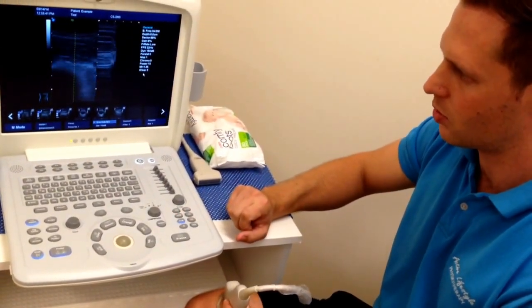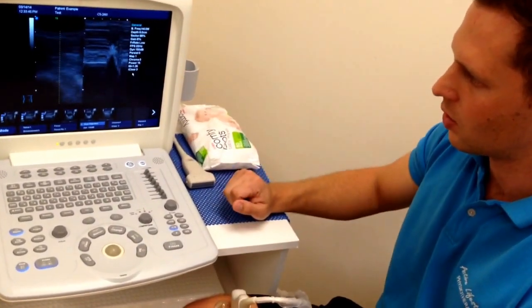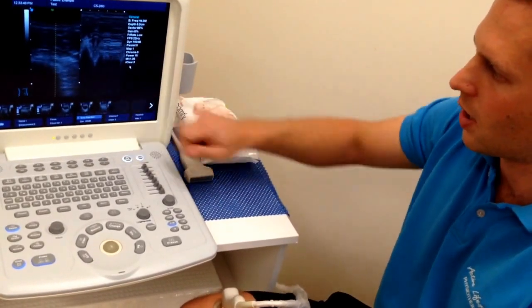We also have a mode called BM, or B movement, which allows us to look at the change in the picture over time.